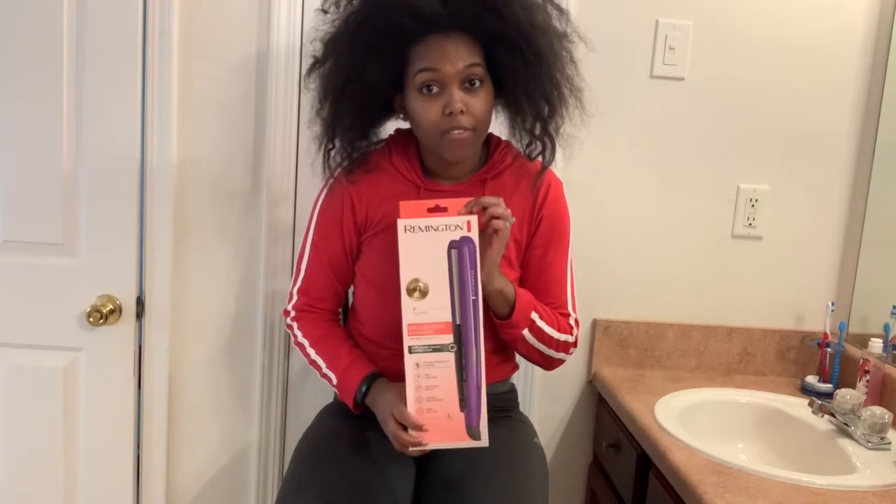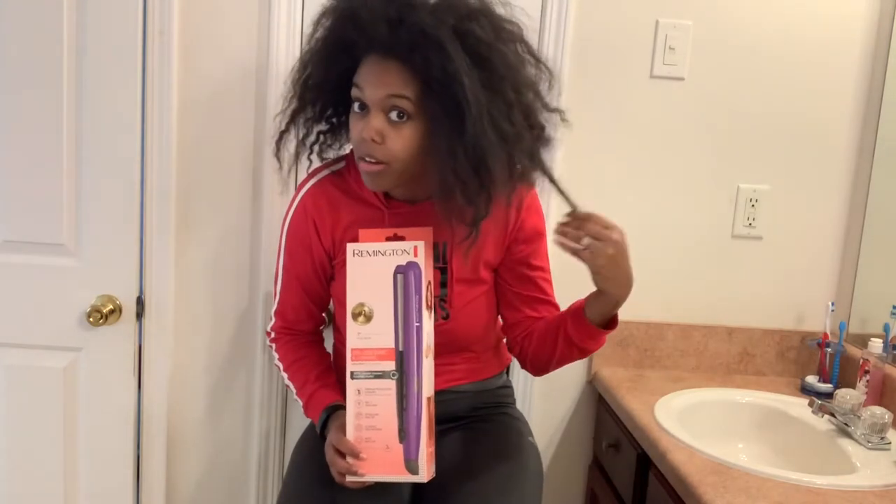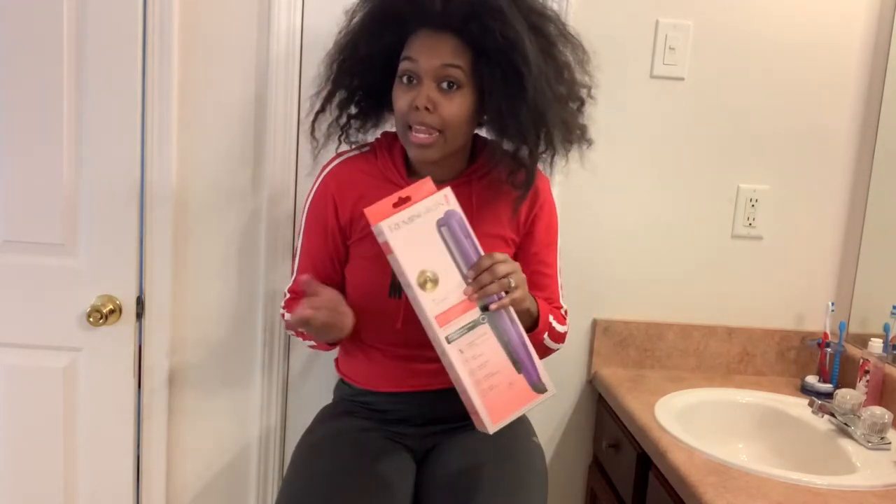Hey you guys, welcome back to my channel. Today it's going to be a hair tutorial because I am so tired of being quarantined and my hair is looking rough. I hope this works — if not I'm just going to have to get something stronger because I do have some thick hair. But anyway, let's get to it.